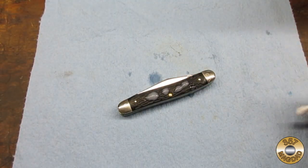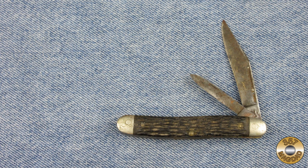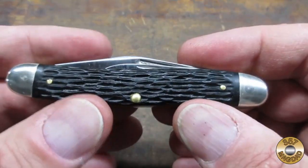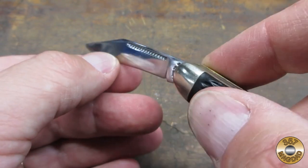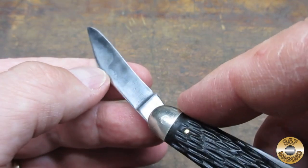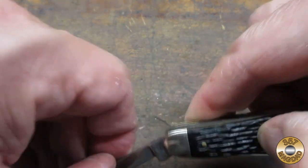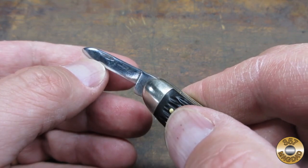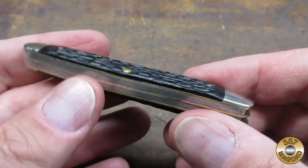As a finishing touch, I coated the plastic scales with Mother's Back to Black. I thought this old pocket knife was a good find for 50 cents, and I'm really happy with how it turned out. The main blade doesn't snap open like it did when it was brand new, but it still has plenty of life left. The carbon steel blades on these vintage pocket knives are easy to sharpen and hold an edge well, and the bolsters look way better than they did.